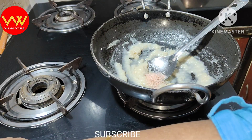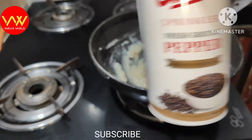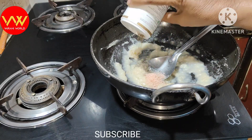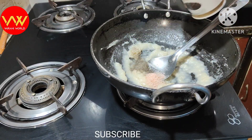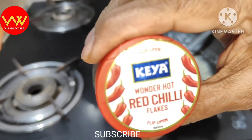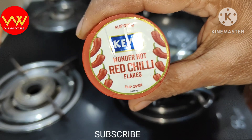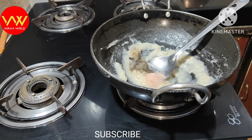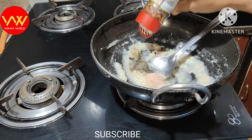If you add butter or salted butter, you can also add cheese. We will add salt accordingly. Now we will add pepper. In the processed butter, we will add red chili flakes, then add salt to taste.